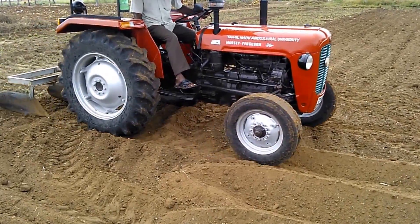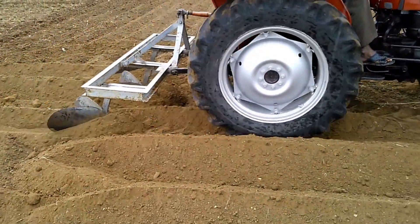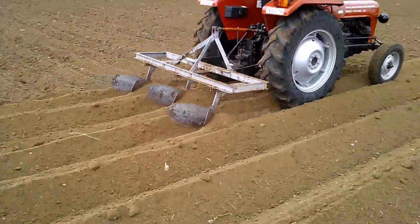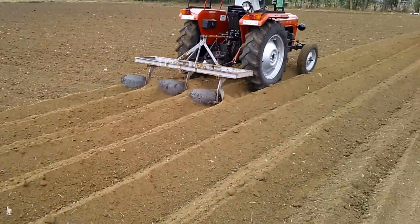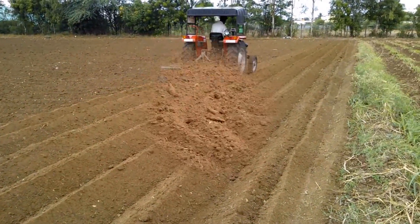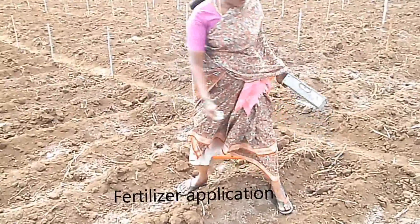Plant Preparation: Plough with an iron plough 2 to 3 times to obtain good tilth. Form ridges and furrows using a ridger 60 cm apart. The ploughed land will look like this.